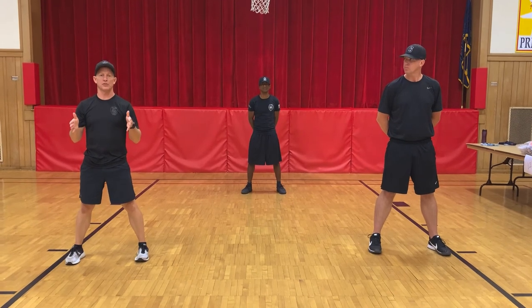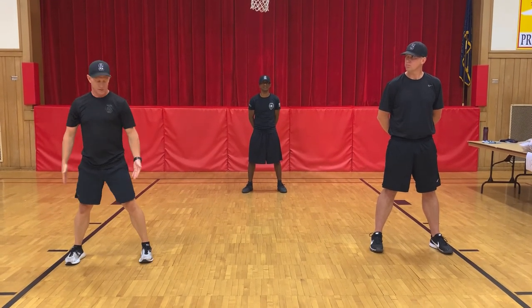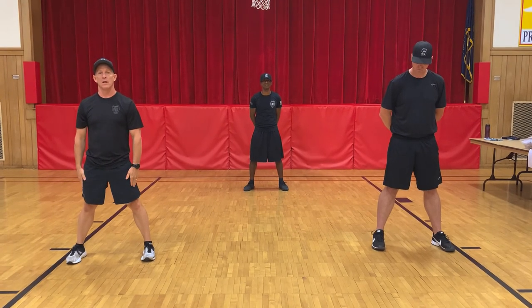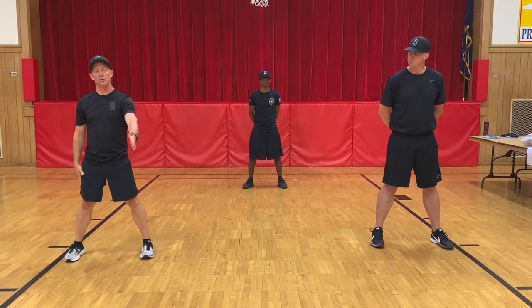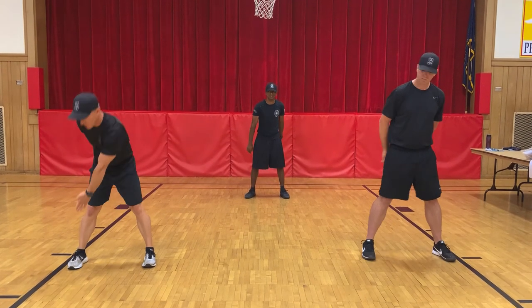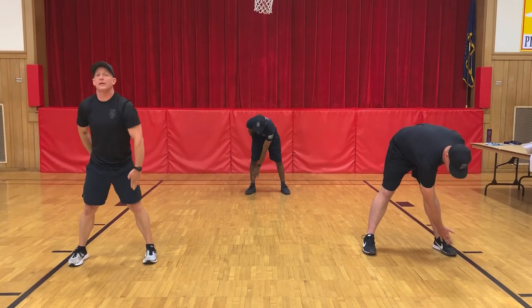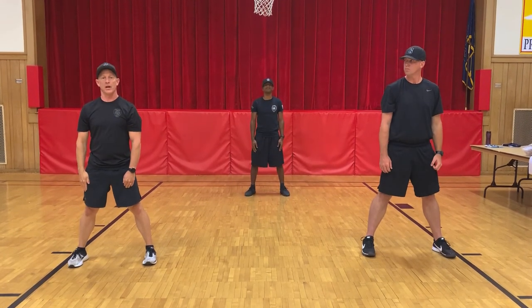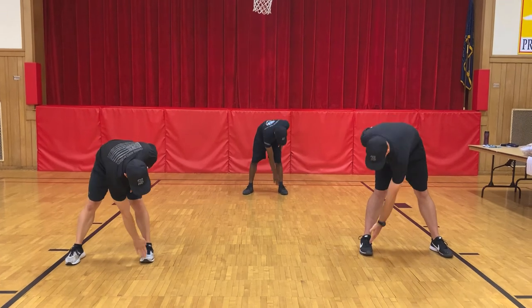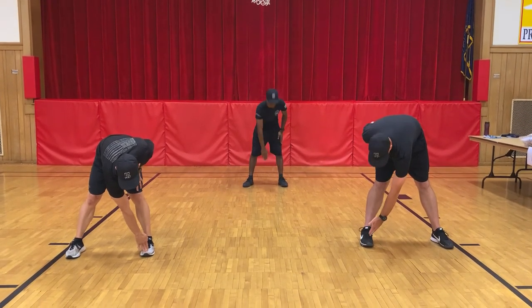Okay winners, let's get you warmed up for our first exercise. First thing we're going to do is spread leg toe touch. Stand with your legs shoulder-width apart; without bending your knees, take your opposite arm, bend over, touch your toe, and hold for five seconds. Ready? Begin — one, two, three, four, five. Come back up. Let's go to the other side. And down — one, two, three, four, five. And back up.